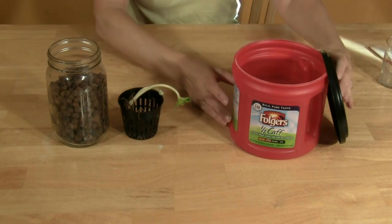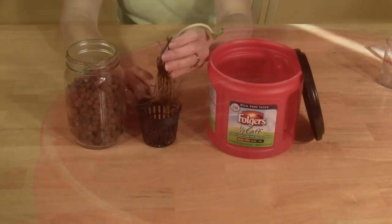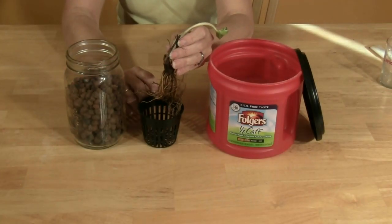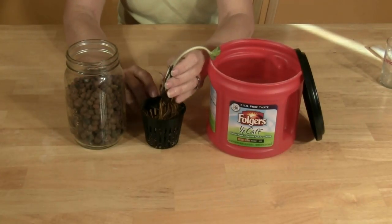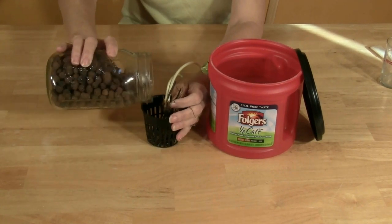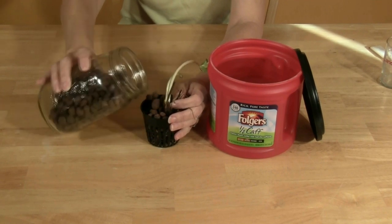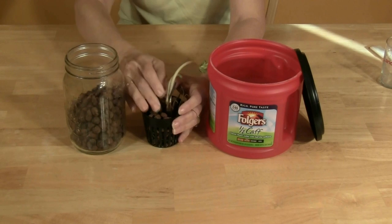Note the space between the surface of the water and the top of the can. This is a distinct feature of the Kratky Method and it's why you don't need an air stone or pump. The air space expands as the roots draw up the nutrient solution, and the humidity also increases within the air space. It's this combination of air, humidity, and nutrients that creates the right environment for the plant to grow.